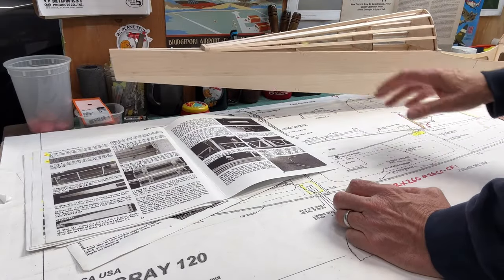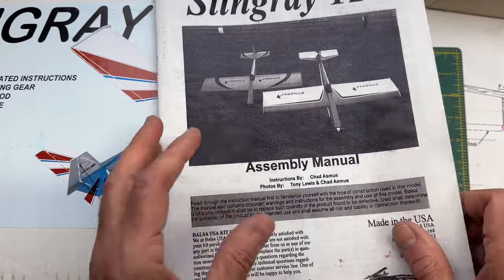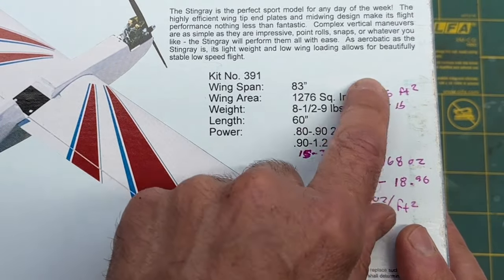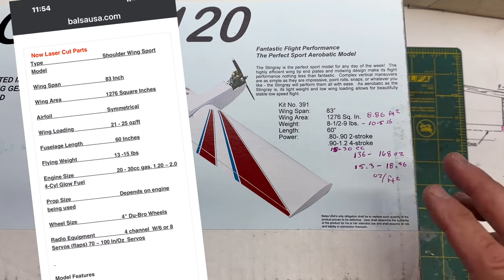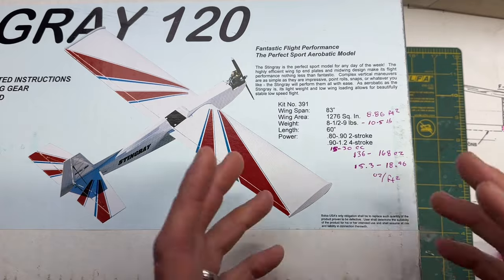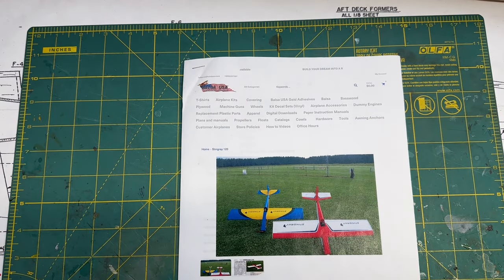Let me go over my servos that I chose and how I chose these particular ones. There are no specifications in the manual itself, but there are specifications on the box — a short list — and some additional specifications on the website. In order to choose the right servo, I need to know a few things. Let me grab my highlighter. This is the info from the website, and here are some of the specifications that we need to look at.